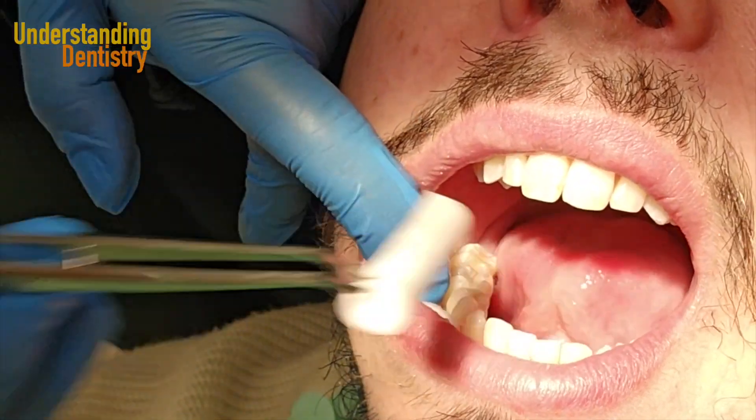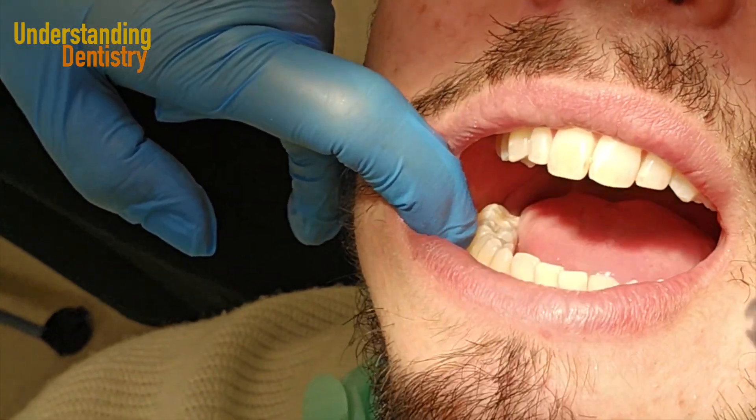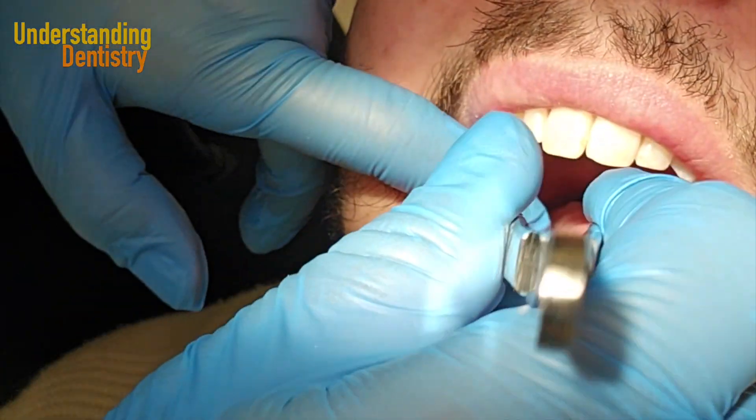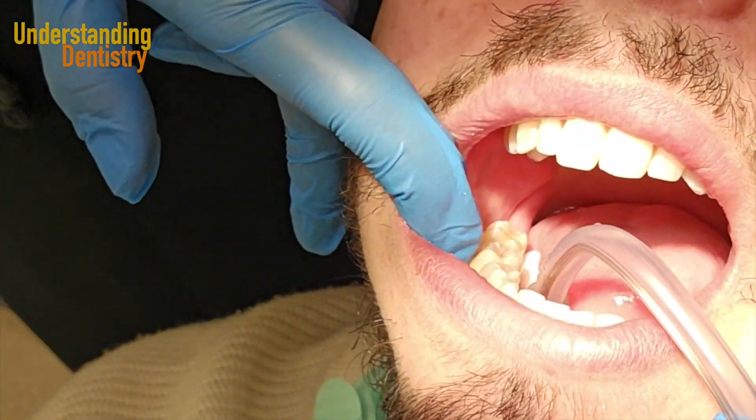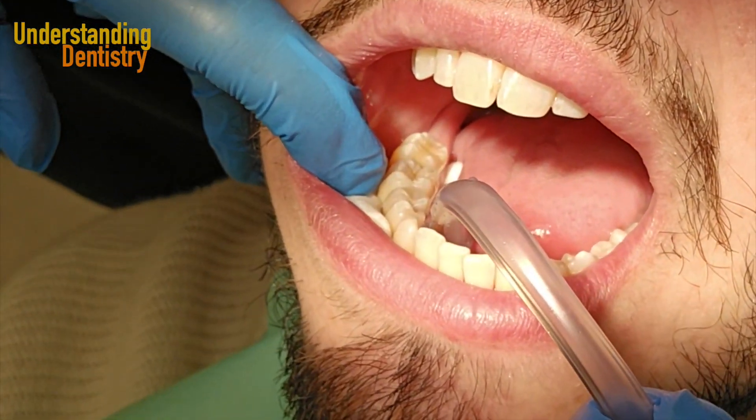Now we need to change these cotton rolls because we just washed off the etching material. Now drying the area.